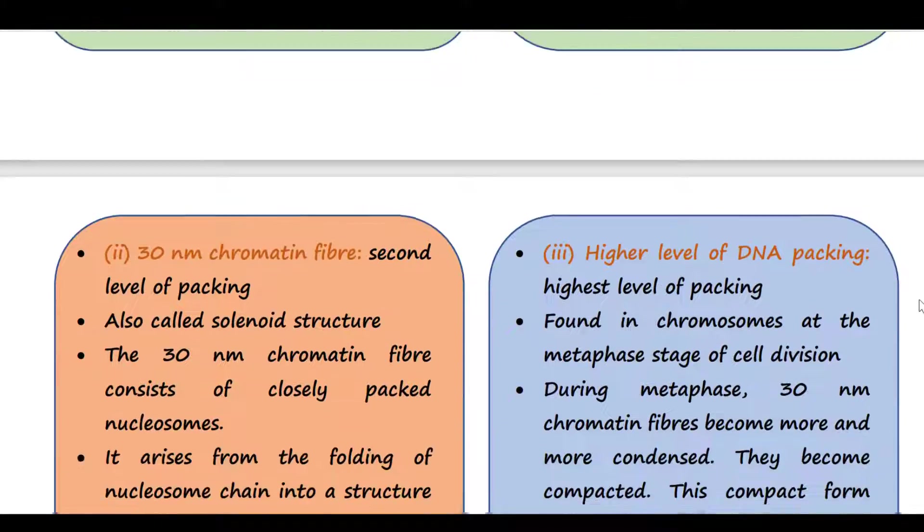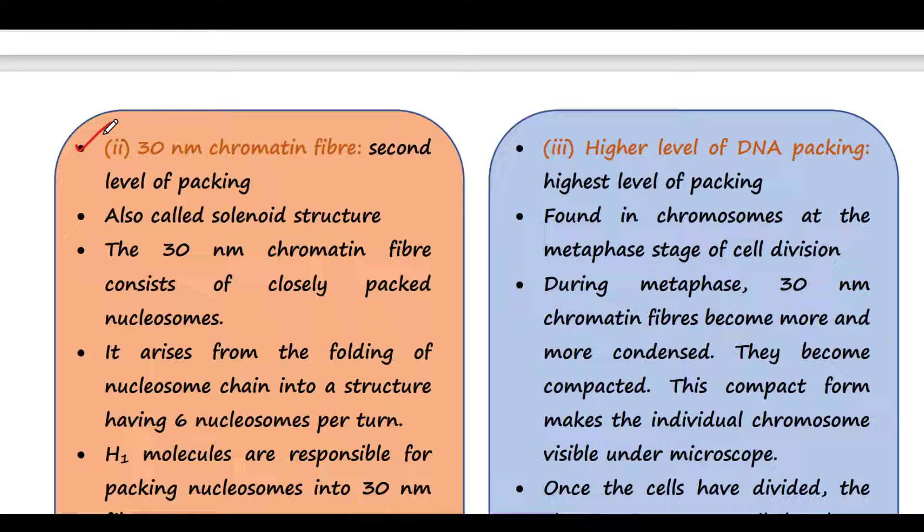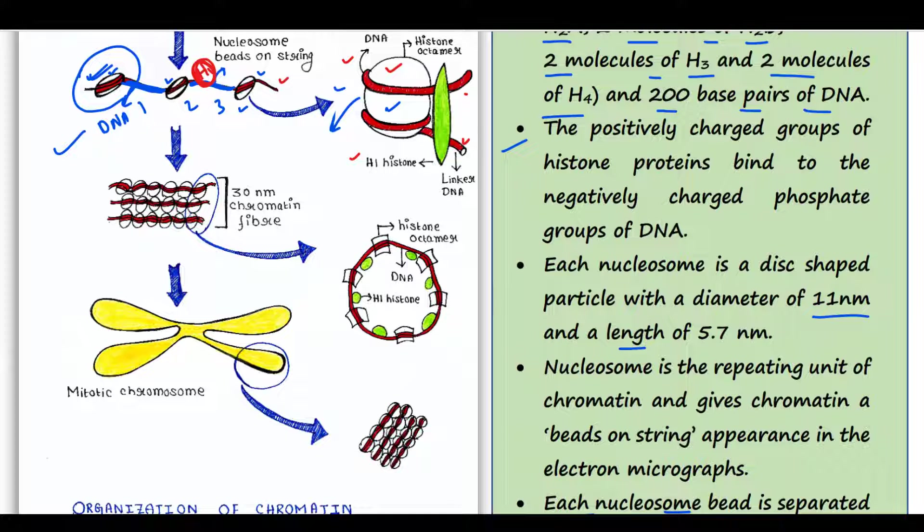Next is the 30 nanometer chromatin fiber, which is the second level of packing. This is also called the solenoid structure. This is the 30 nanometer chromatin fiber — here, nucleosomes are folded into a more compact structure so that the DNA becomes more compacted. Every time, six nucleosomes are very closely associated — you can see here one, two, three, four, five, six.